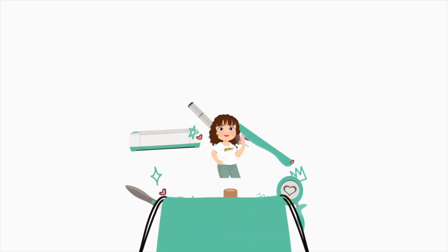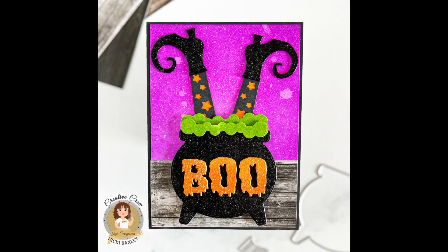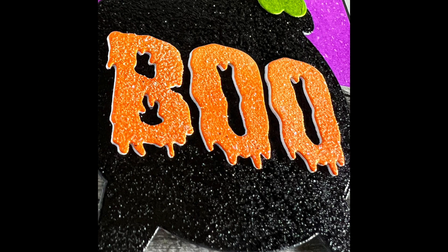Hi everyone, this is Nikki from the design team and today I'm here with a super bright Halloween card. I added lots of textures to this card and I'm going to show you how I created it and also show you some of the new products from Cat Scrappiness. If you haven't done it yet, make sure you hit the like and subscribe button.